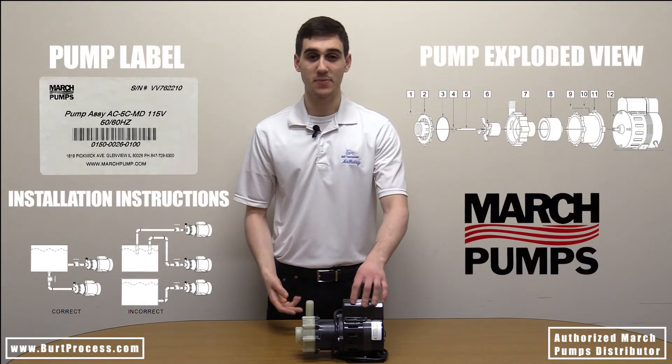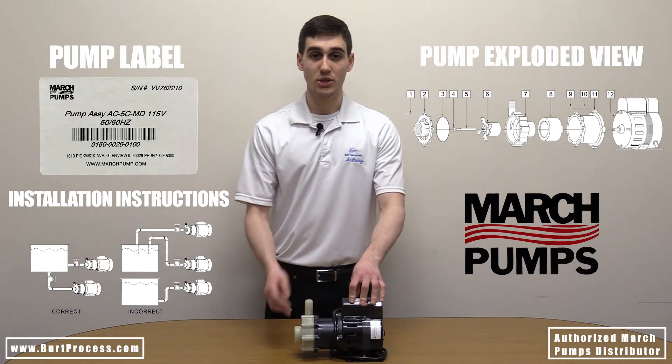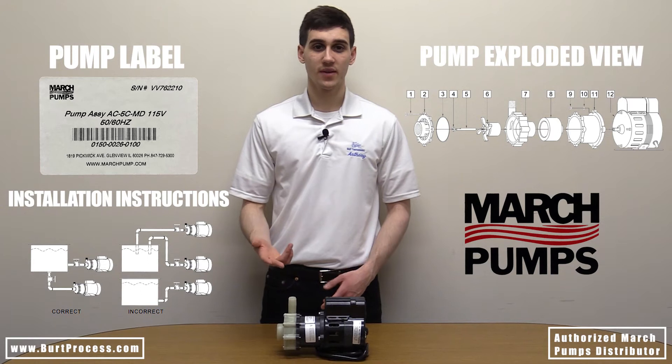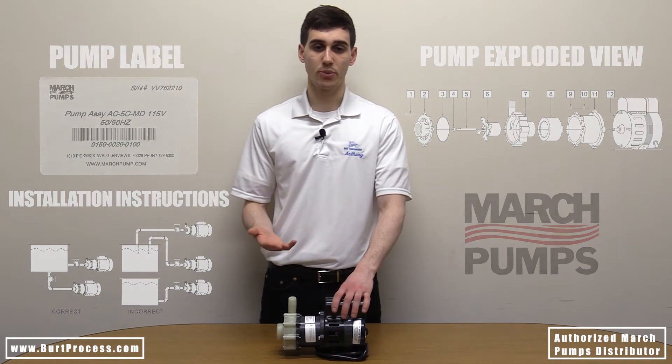Some other important information about this pump: this pump should never be run dry. The inlet and impeller assembly should always be kept free of debris. This pump is only offered in single phase; however, depending on your phase motor or voltage, this will determine how many poles your breaker has.